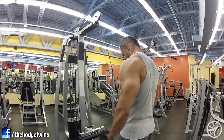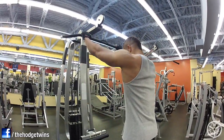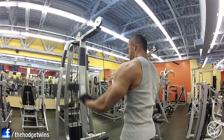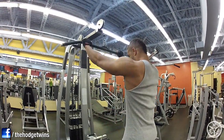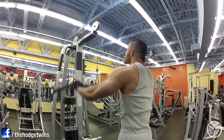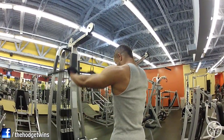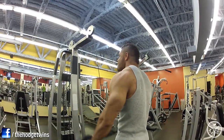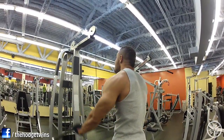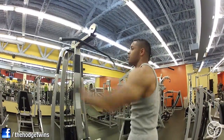We don't go to failure on any of our sets. This is higher volume, but we're not going to failure. We stop about two to three reps right before we hit failure every set. That way you can do more reps and train longer. I'm recovering a lot faster. It's something we've been doing for the last two months. We used to always train to failure and kept our workouts short, but now we're switching up — doing more sets, not training to failure, higher volume.